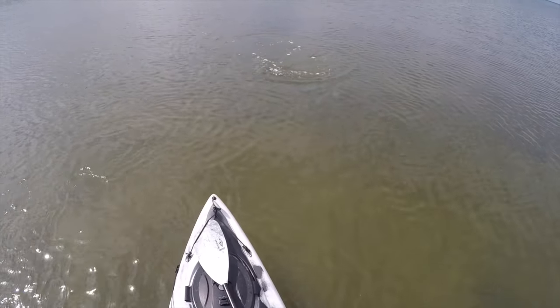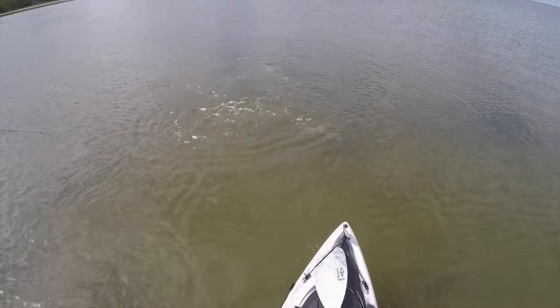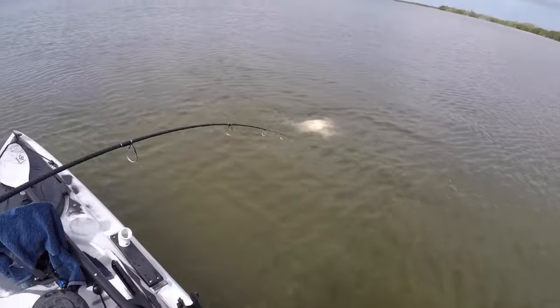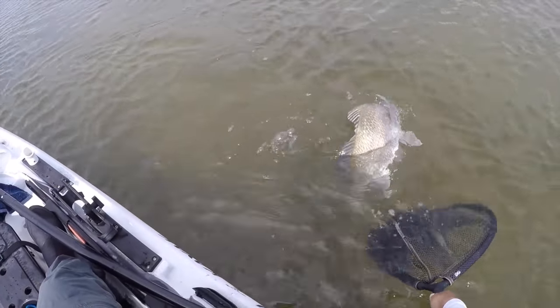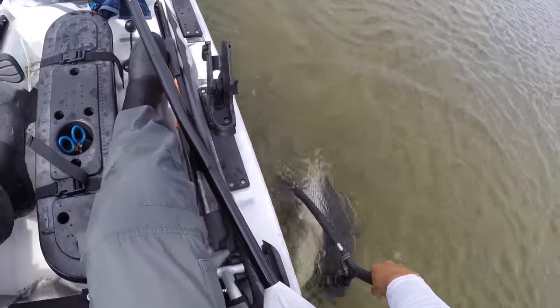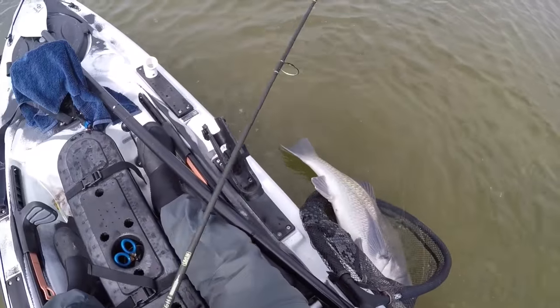The lighter you can go with your tackle, the better. I used a super light setup when I was fishing for these drum — it's more of a fun fight, and you also get a much better cast because you're using lighter line and a lighter setup, which flings out that light bait very easily as opposed to a bulkier setup.